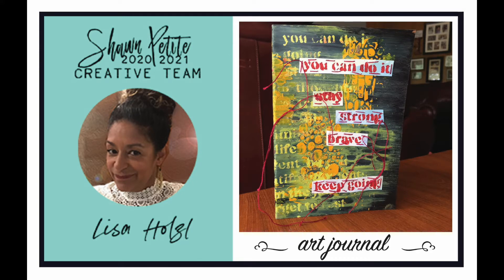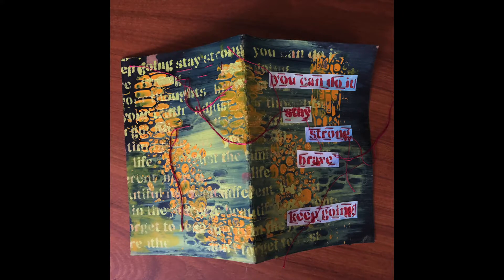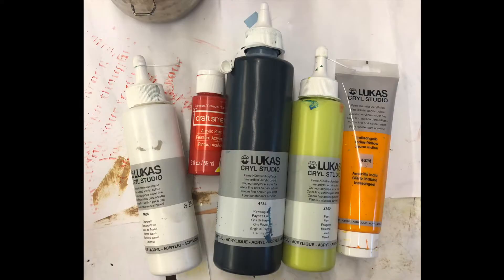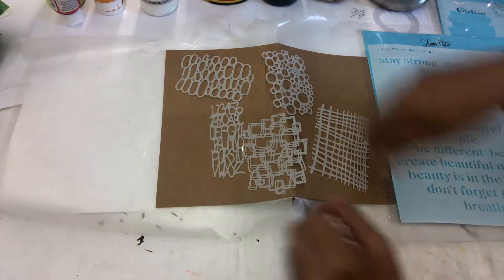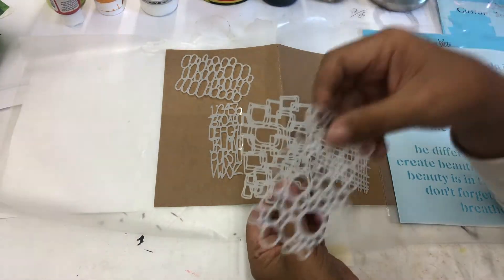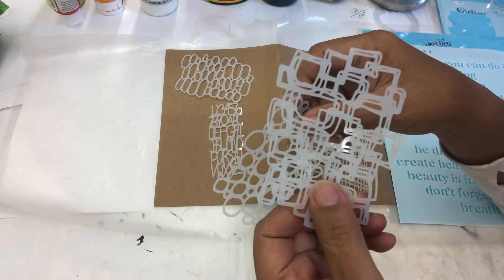Hi! My name is Lisa Holzl and I'm on the creative team for Sean Petit for 2020 through 2021. As usual, when I started this project, I had no idea what I was going to create, but I wanted to use a journal. And I love these tiny little stencils.